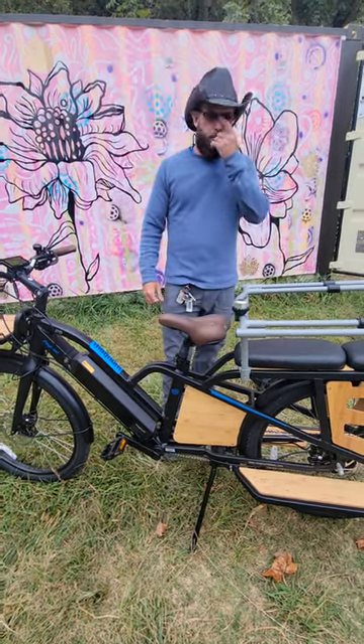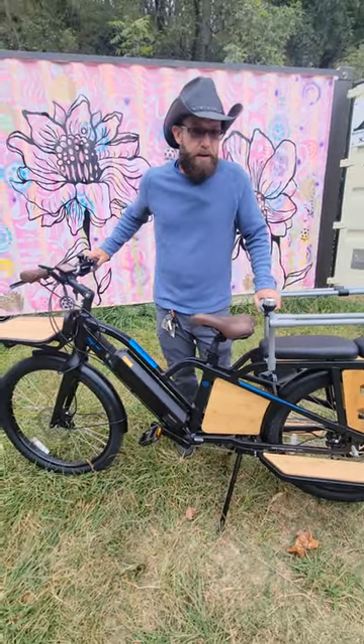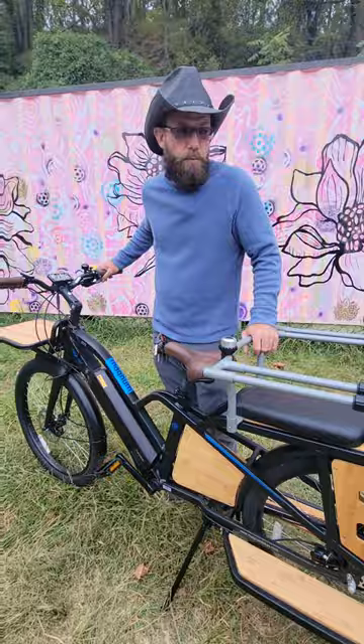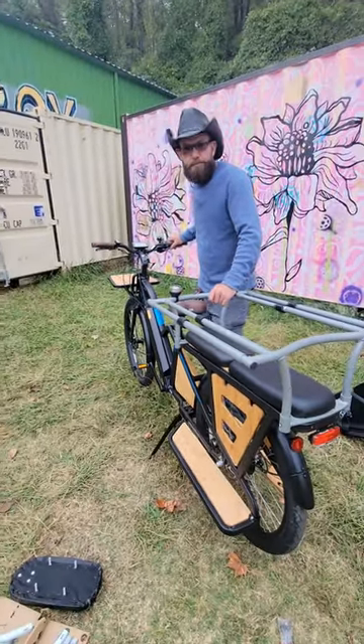Definitely come by Asheville Custom eBikes and test ride one of these. You're going to have a good time out there, and if this isn't the particular cargo bike for you — which most likely it will be — we'll show you some more. Thanks for watching. Bye bye.